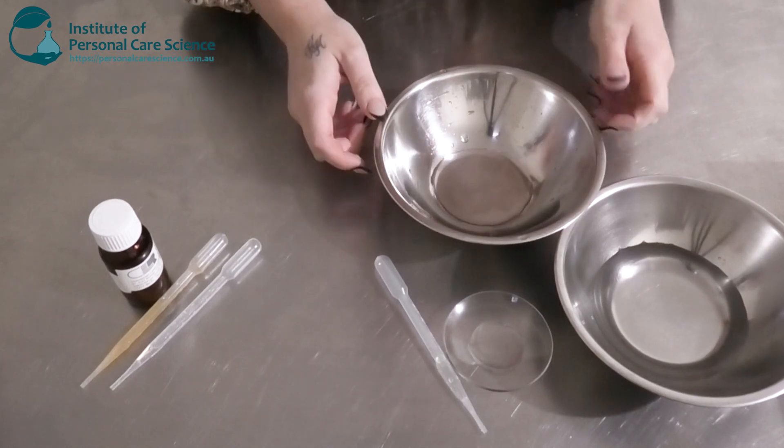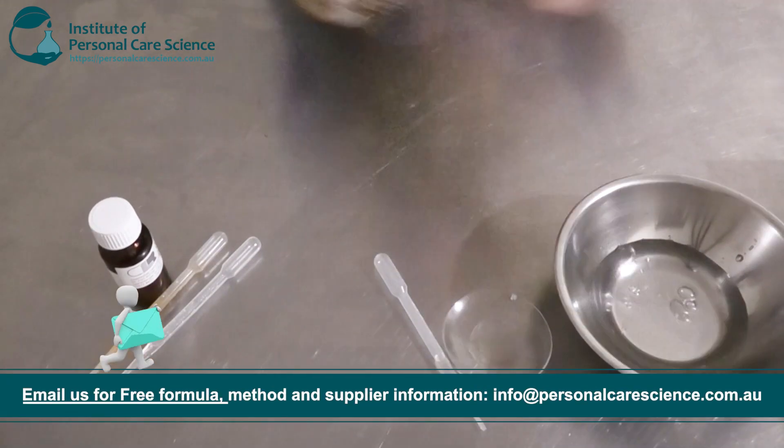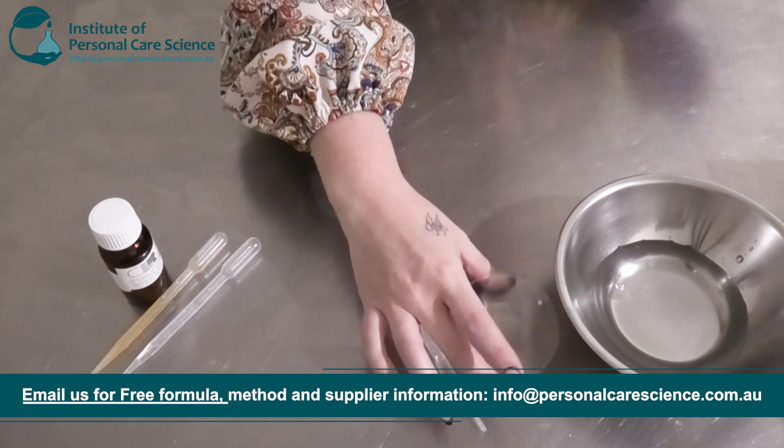Okay, so here I have my water phase. To this I'm going to add some pear water by Bioli. This is a really good natural alternative to water in a formulation — it's got some good anti-aging and antioxidant benefits. A really good marketing story there.